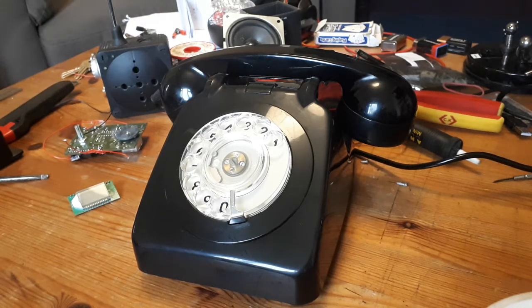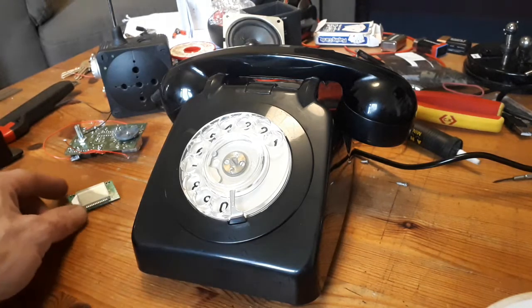I finally got my old BT phone through the post from eBay and I'm going to set away converting it to take one of these radio modules.